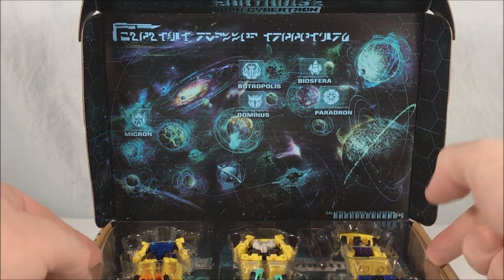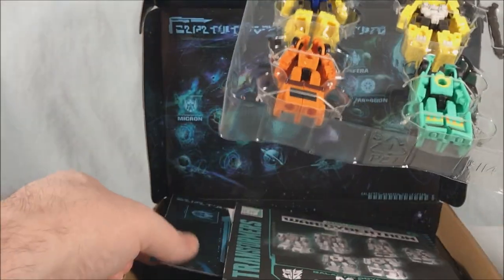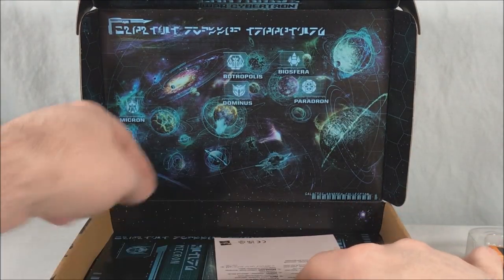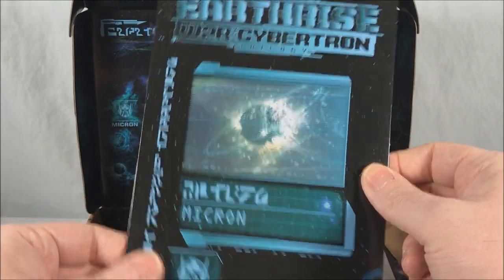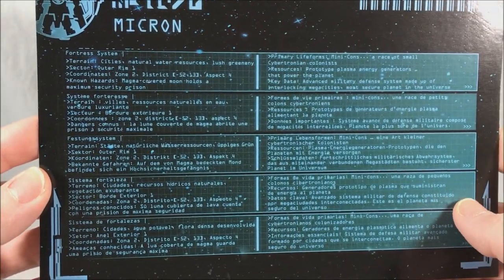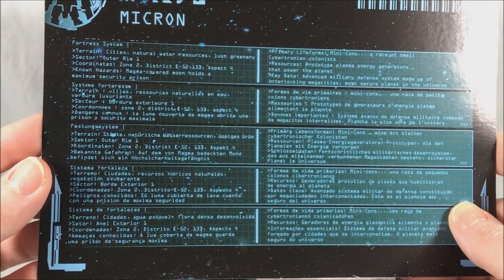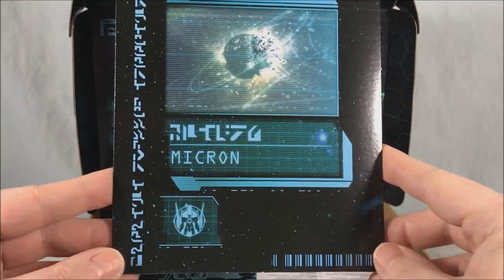Anyway, let's go ahead and take this tray out of the box. You can see we have the instructions here and what looks like some kind of card. Oh yes — these are the little spec cards. They tell you a little bit about the planet and whatnot, which I think is pretty cool. I always forget these are included but they're actually pretty neat.